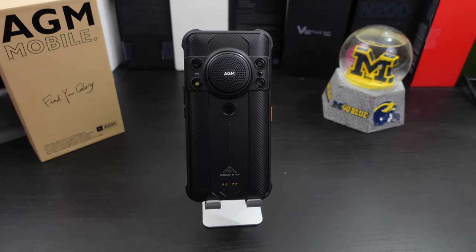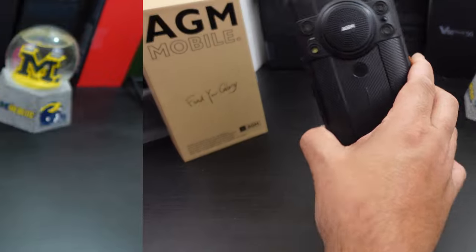Alright everyone, so I was able to go ahead and set up the phone. I just want to test out the speaker. I did take a couple pictures and I'll show y'all that too. But this speaker is loud. I don't know if it's the best speaker out there, but it's definitely loud. Let's try that out.